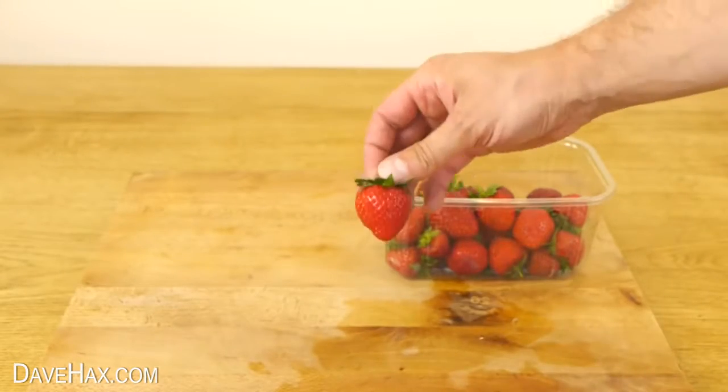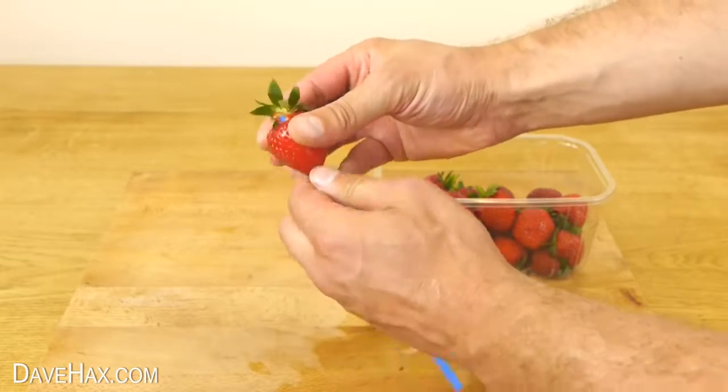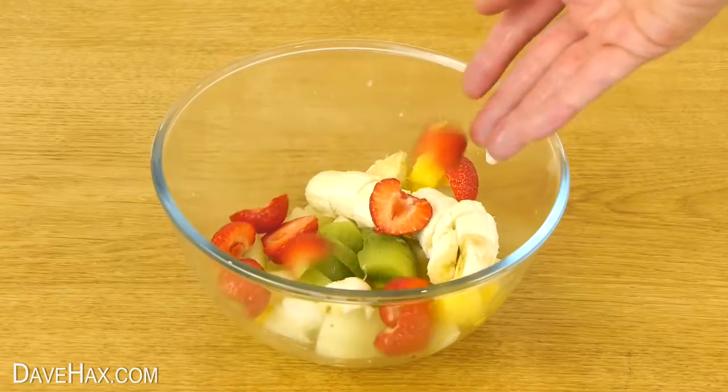When eating strawberries, you can use a drinking straw to remove the stem. Push it in from underneath and it comes straight off. Slice them up and add them to your salad.